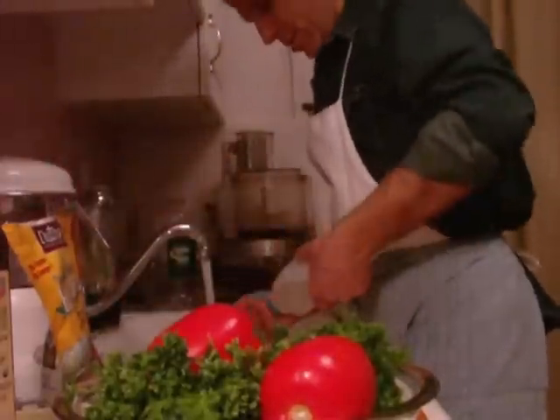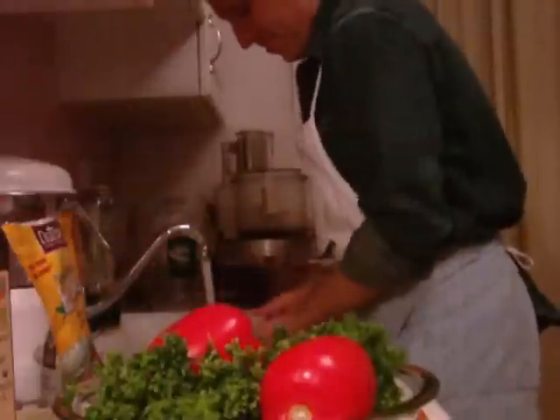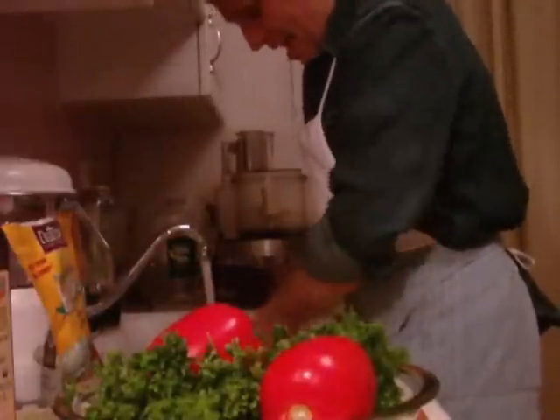First things first, as always — scrub up. Nice, clean hands.